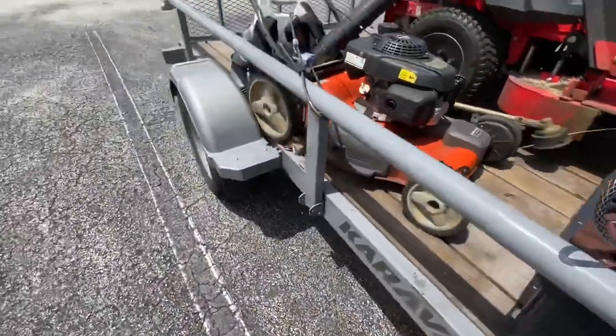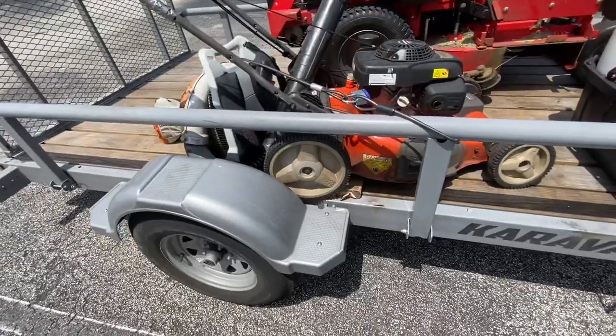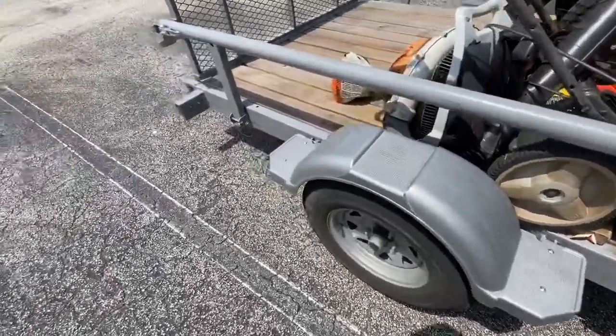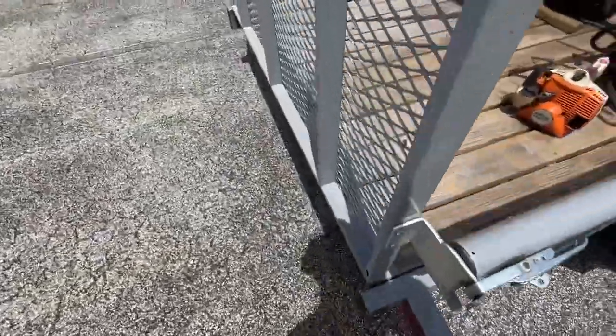This is the six-by-ten. I had to go a whole state away to find one because they were all sold out in my area. I did get this trailer from Sam's Club and it was only $1,500.